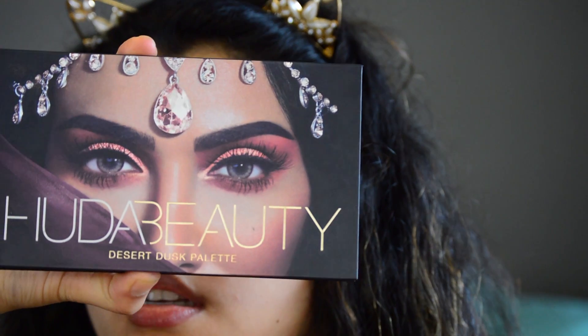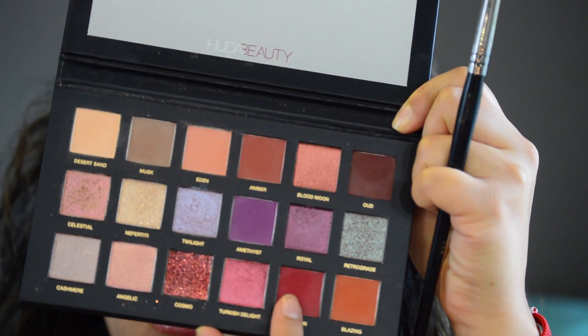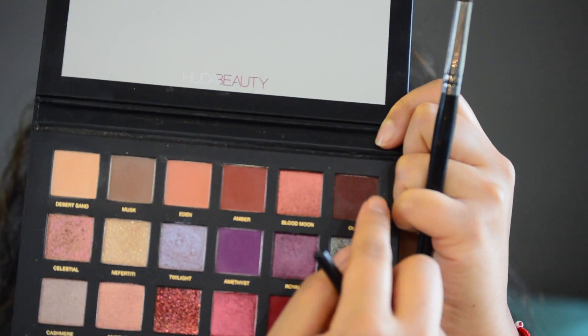I'm going to go in with the ELF contour brush and grab the Huda Beauty Desert Dusk palette. This red is going to go right on my whole lid, and then a little bit of this shade right here on my outer corner.